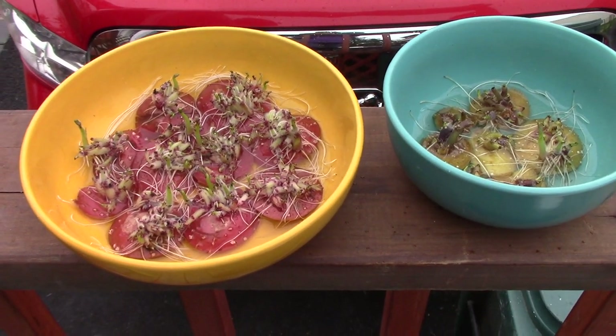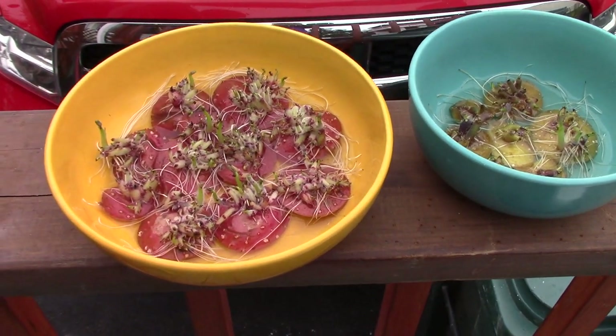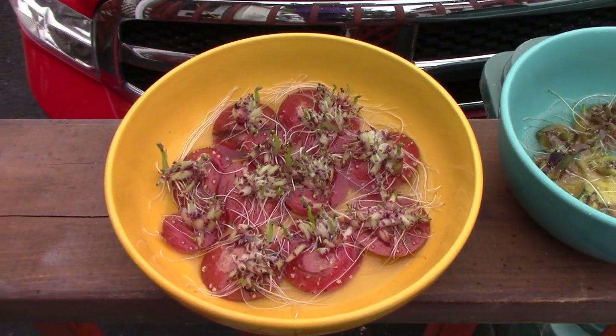Hi guys, Sourdough Kathy here, and I just wanted to give you a little peek of what's been going on around here.